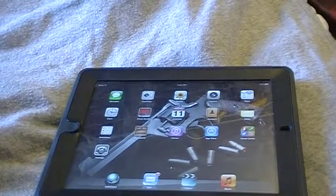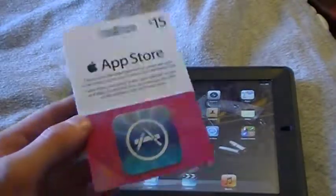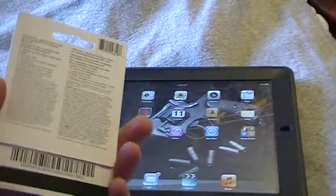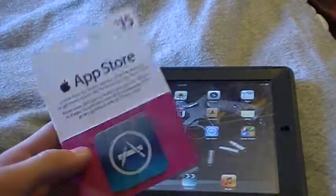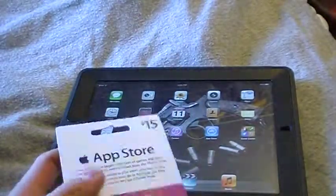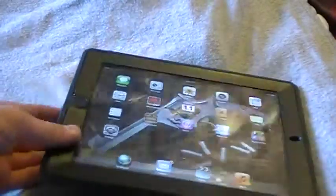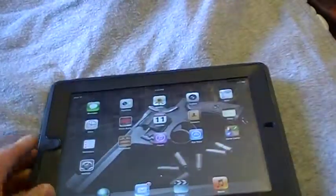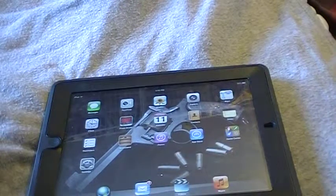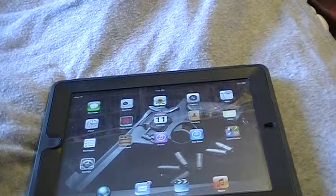Hello everyone. I'm going to be showing you guys how to install an App Store gift card from Apple for Apple devices such as iPod, iPhone, iPod Touch, and also iPad. This is going to be on an iPad as you can see. It's going to be the same for iPhone and iPod — it may not be exactly the same, but it's going to be nearly the same.